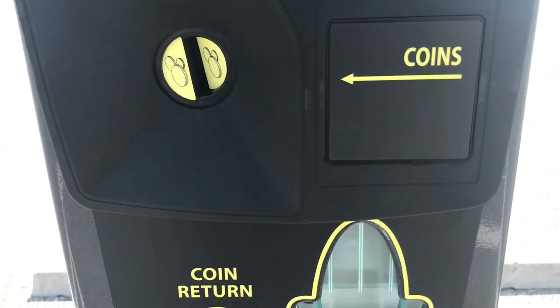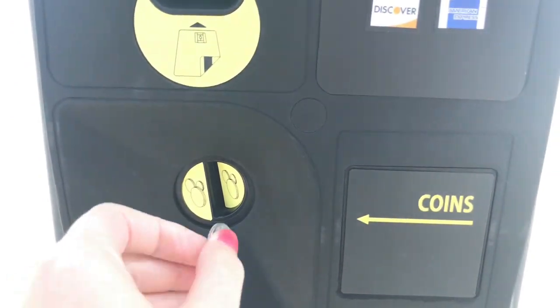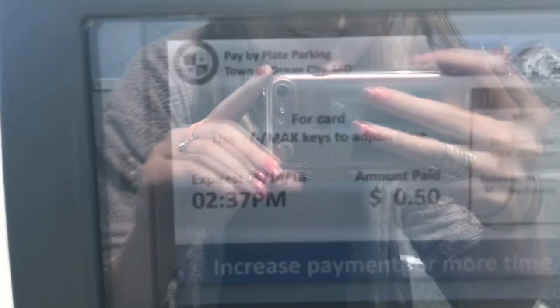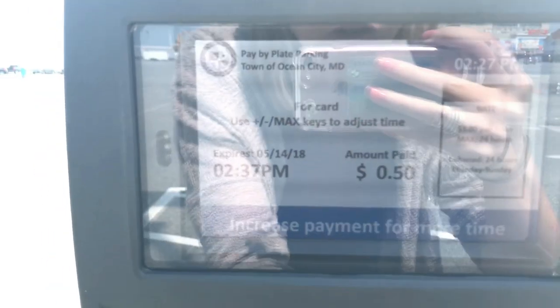Credit cards and coins accepted. Dedicated to this video, I'm putting 50 cents in. That gets me not a lot of time, but that's okay. You can increase payment for more time or press the check when you're done.